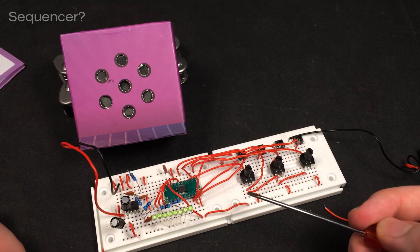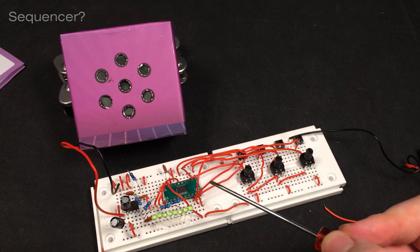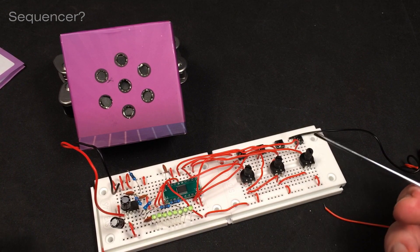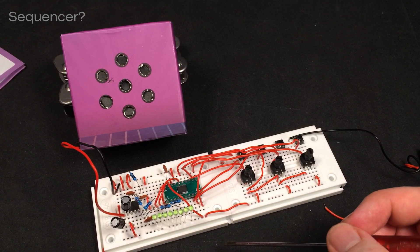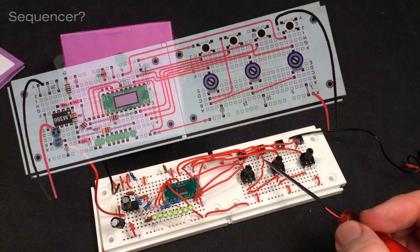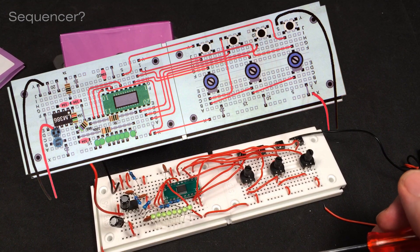One other mode I really wanted to show you is the step sequencer mode, but I couldn't make it work. For some reason I cannot dial in the pitch value and the duration of the tones, so I can't cycle through the 256 steps that you could sequence with this. It would be pretty cool, but unfortunately it doesn't work. I've been fiddling around with it for like two hours. If you have any tips or if you build it yourself, let me know in the comments. I think I wired everything correctly - it's alright if it doesn't have that functionality.